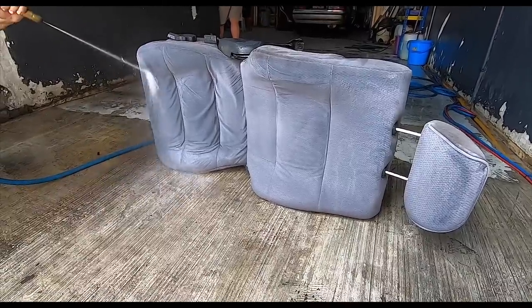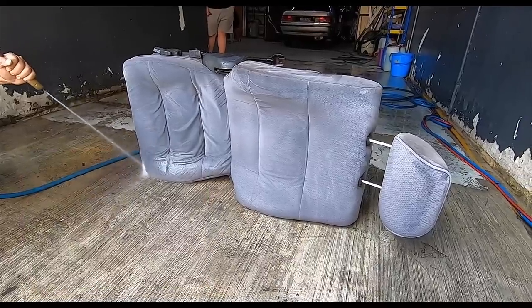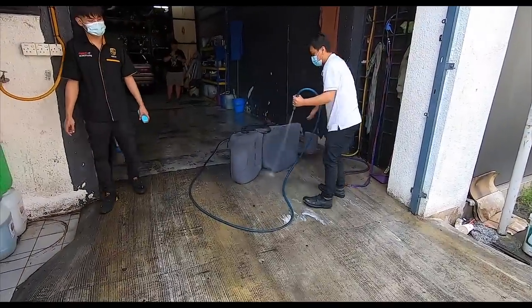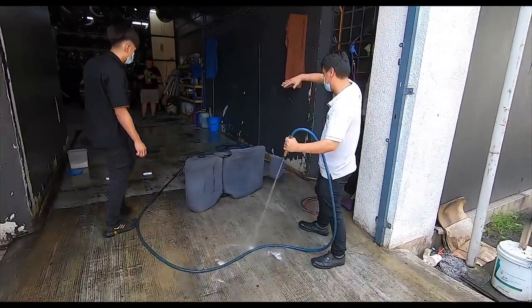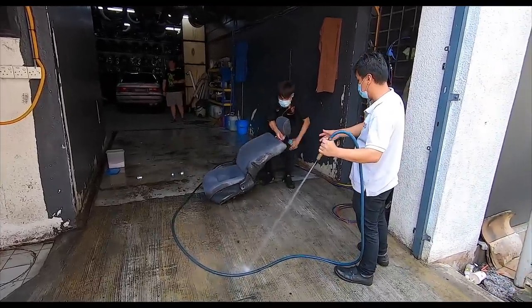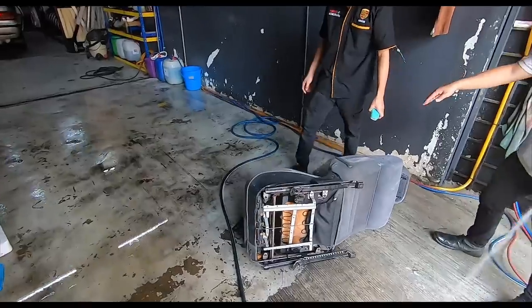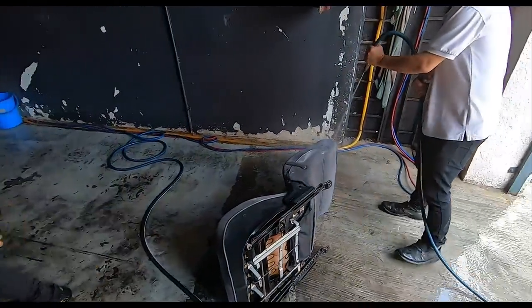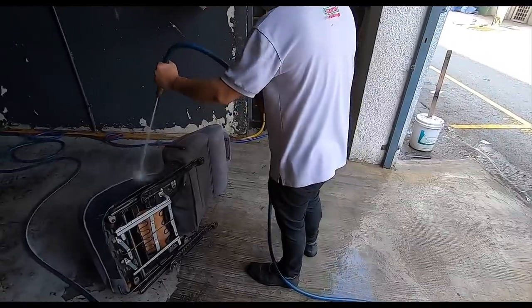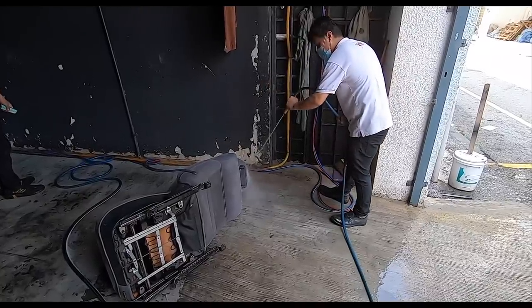Somebody was actually commenting that the seats look very comfortable, and yes they are — very comfortable indeed, and now they're going to be clean. We're actually about 30 minutes in already, just for one seat. They've done the side bolsters, the headrest, and now they're going to do the other side as well. Very labor intensive — takes a lot of time — but the results are going to be very much worth it.